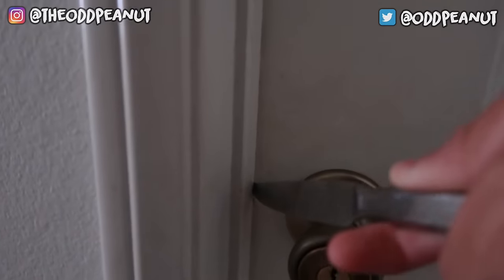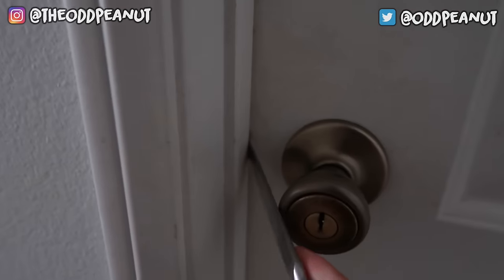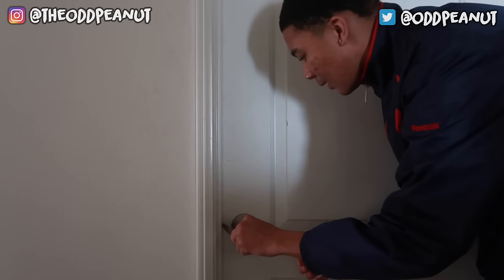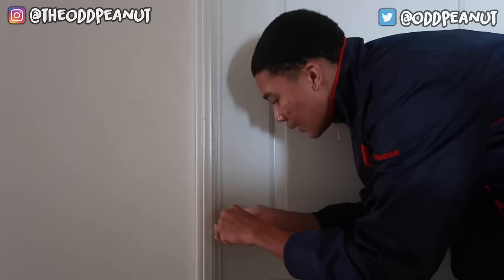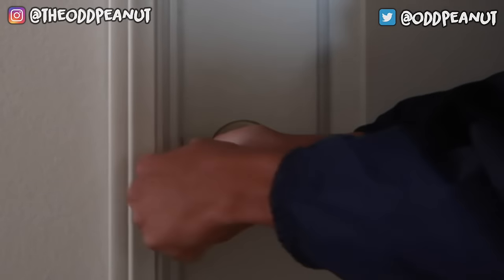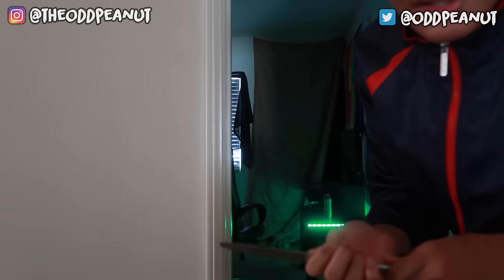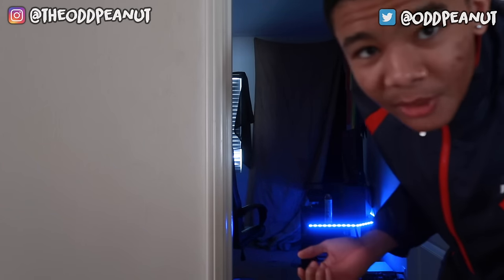Basically all you do is slide it in there. Try to make it even so that way you can hit that little push thing. You just slide it in there and wiggle it left and right — it might be a struggle, it's not gonna work the first time perfectly. Insert it, make sure it's even, put it in there, move around a little bit. Just fidget with it until you press the little button, and it'll just open up.